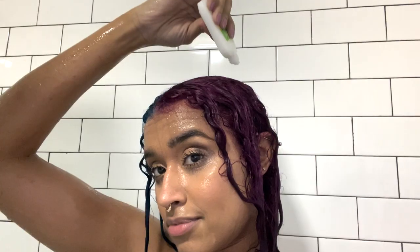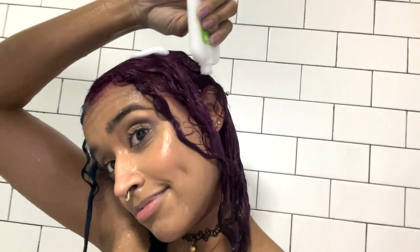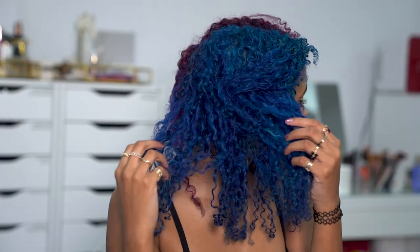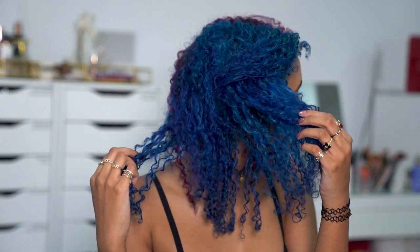I'm coming in looking like a raccoon because my mascara dripped all over the place, and I'm using the conditioner and finger combing it through my hair very gently to help moisturize. After letting it air dry, this is what it came out looking like. I'm super happy with how it turned out and I love how the colors complement each other — that's definitely one of the biggest and most important things to figure out beforehand: making sure you choose two colors that really do look good together.